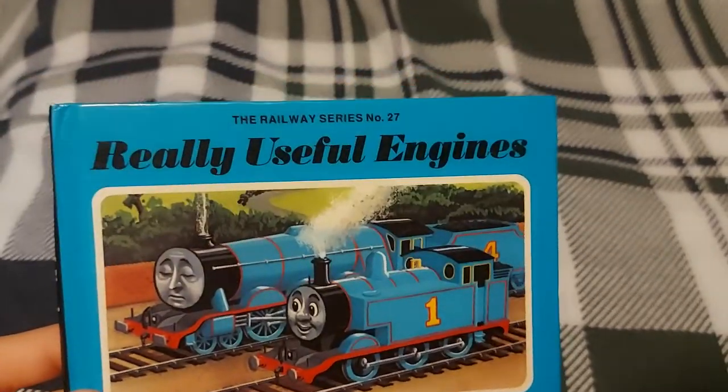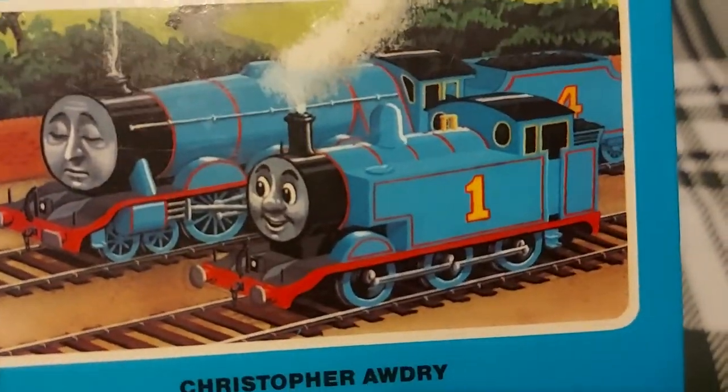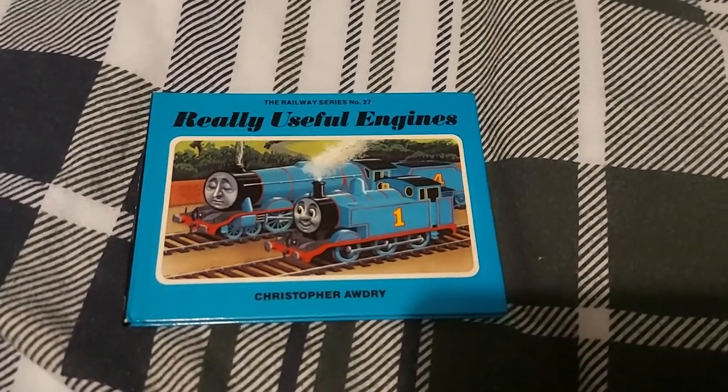Did you know that the Railway Series book 'Really Useful Engines' has a glaring error that completely ruins the timeline of the Railway Series? Here is why.